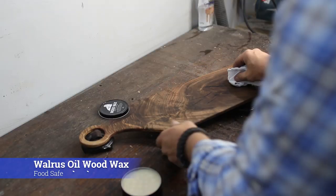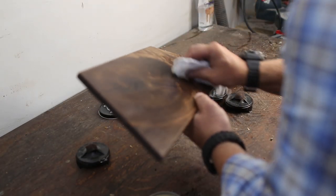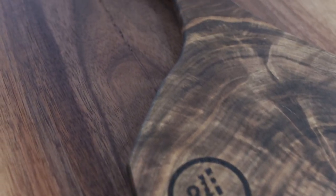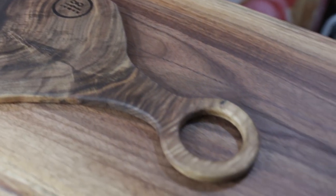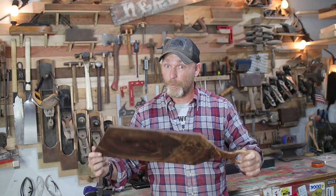After the oil cures for about 24 hours you want to wax this thing. I apply a generous amount of wood wax — you just want to make sure that it's food safe. Walrus oil makes a great product and it looks really good. And there we go, we have ourselves a charcuterie board — and I learned how to pronounce it during this build.